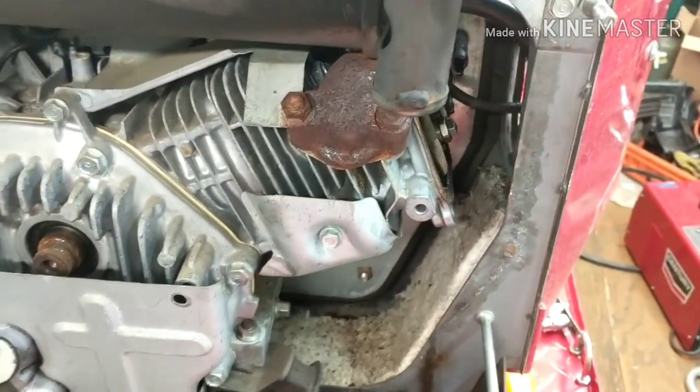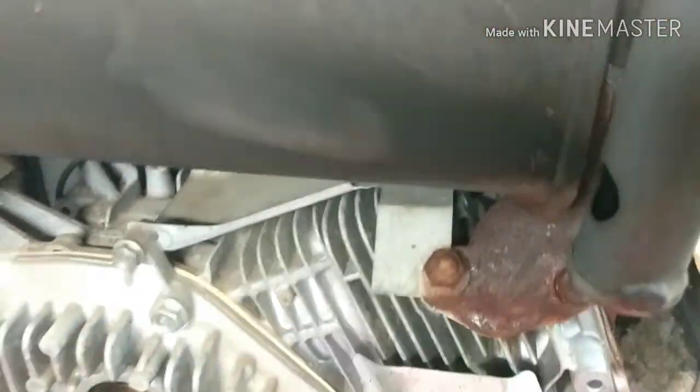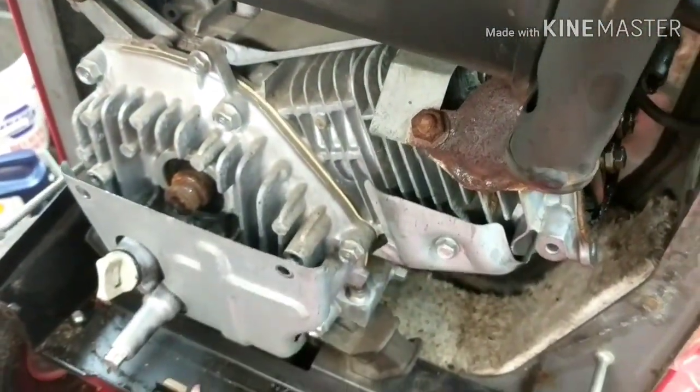This is on a generator — an EU 3000 — and the problem with this one is it's running really rich, so it's fouling out spark plugs. As you can see, this plug right here is black. It's blowing smoke, and you can see the black build up on the cage here.